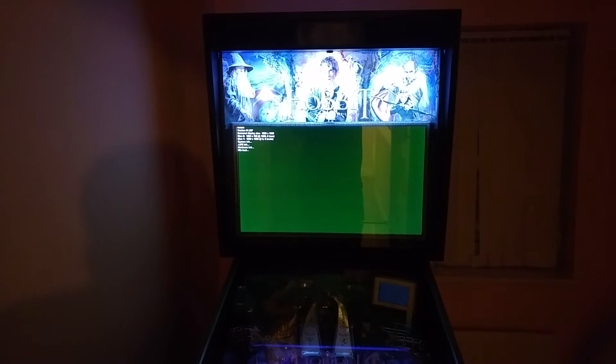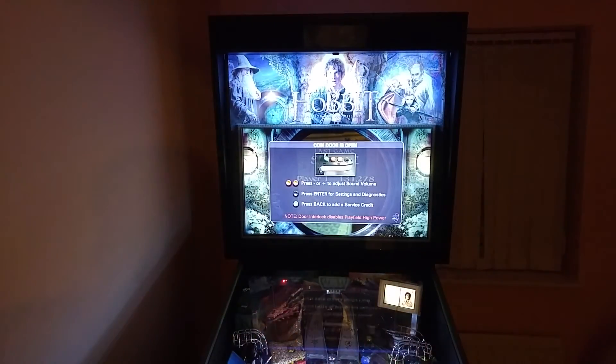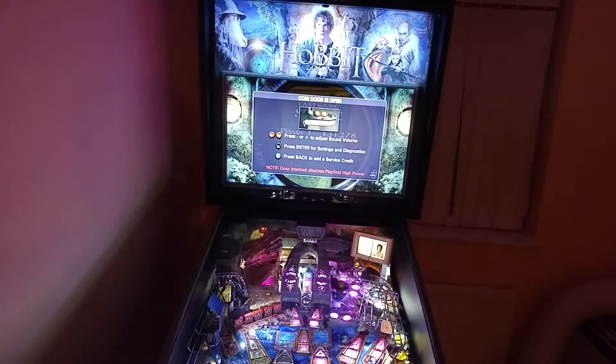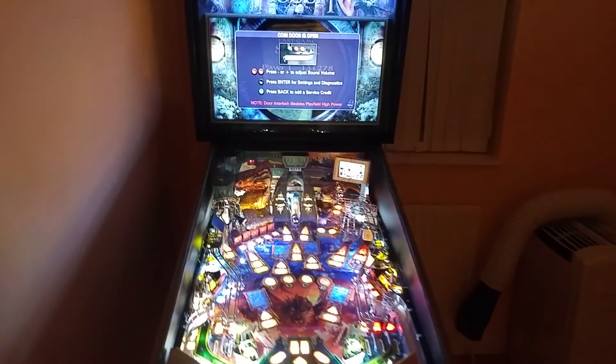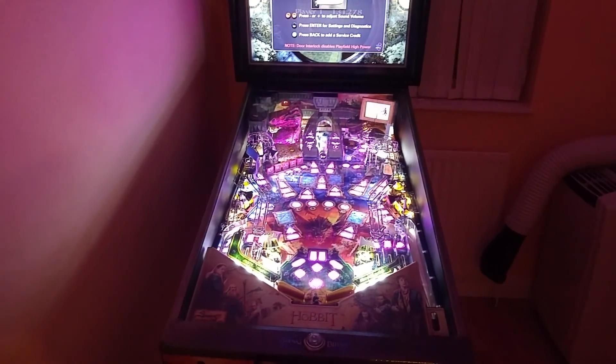And we're rebooting, and we're done. So that was half a minute, not long at all. I'm going to give the new software a test. Thanks for watching.